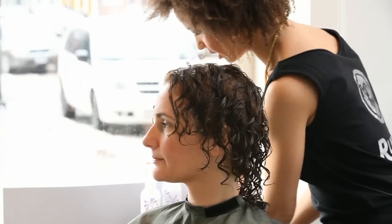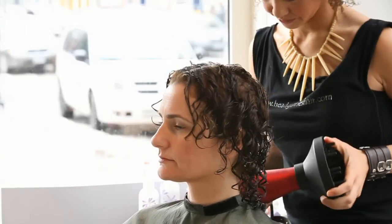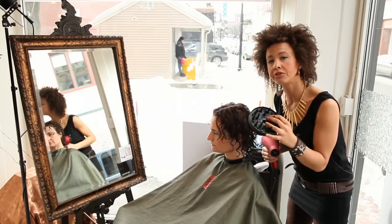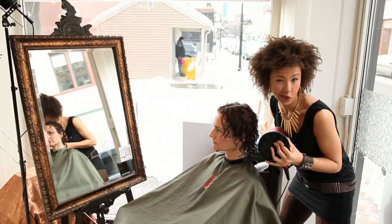The next step is diffusing. A diffuser is a blow-dry attachment. It looks like a bowl with some fingers in it, and it helps to diffuse the air so that it doesn't blast the curls apart.